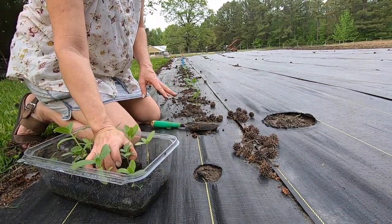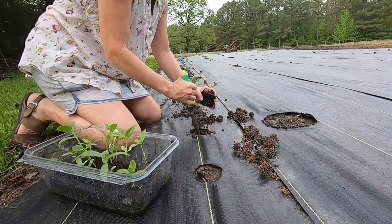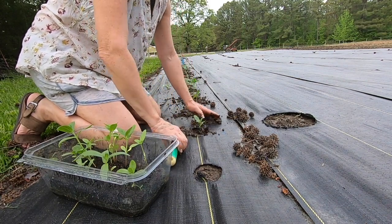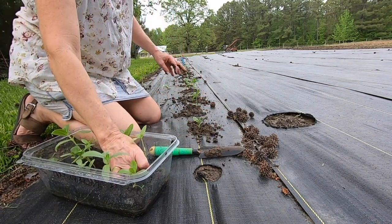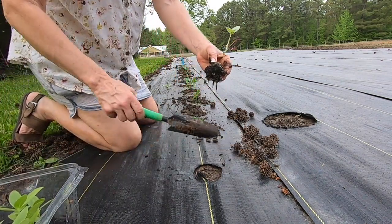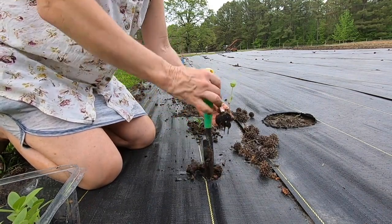Y'all, I love how these little soil blockers worked this year. Look how good that Xenia looks. I love these little things — my sister had the soil blocker and I borrowed it from her. But these Xenias, they look great. I also have some in these little Jiffy peat pellet pots, whatever you call those things. But I think I'm gonna do soil blockers from now on.